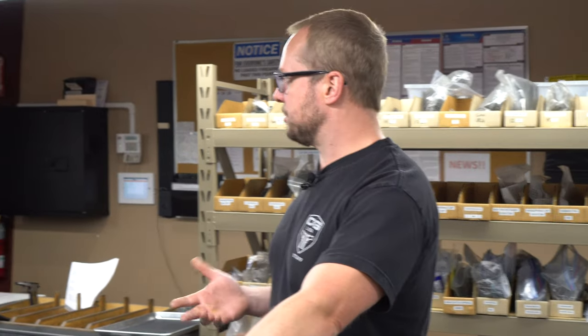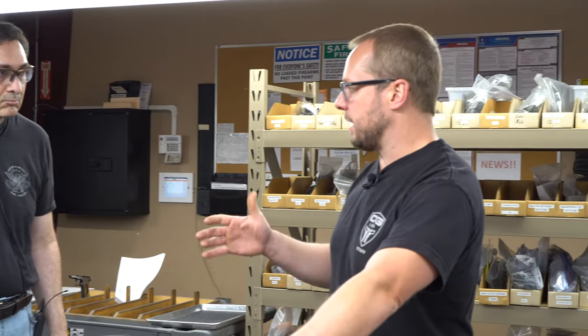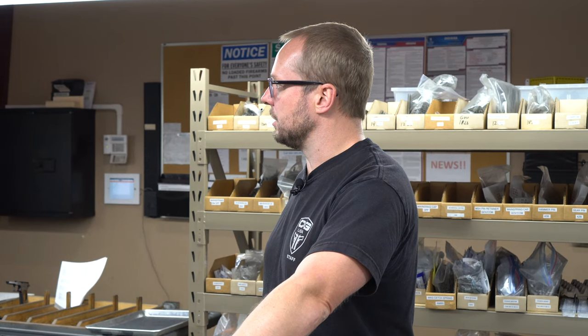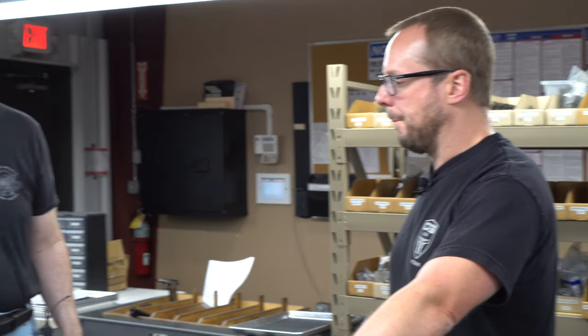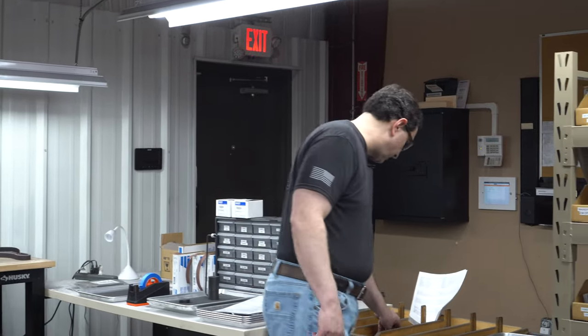So if a shooter takes this out and runs a couple hundred rounds through it, he might notice some changes in his trigger over time. It's possible that the sear spring could lose some tension — parts kind of wear in together. So we try to aim for the higher end of three and a half to four pounds, that way there's a little bit of room for error there. Now that we got that all set, we can put the rest of the stuff in.